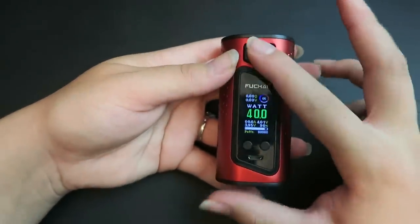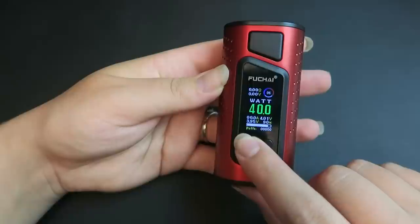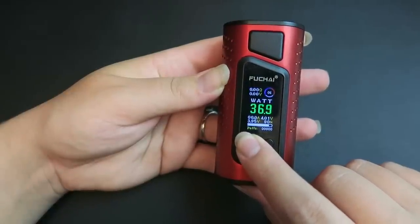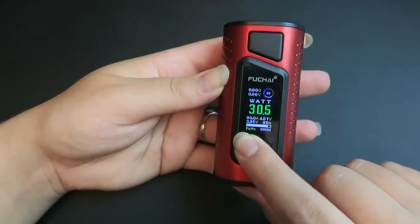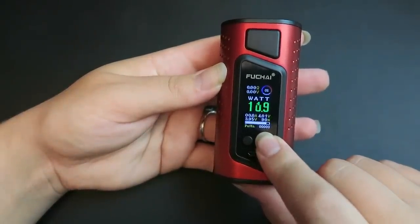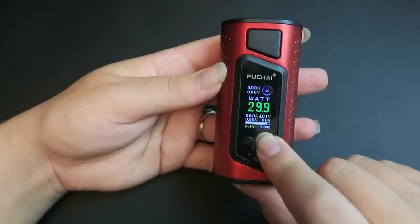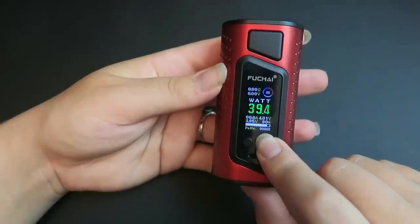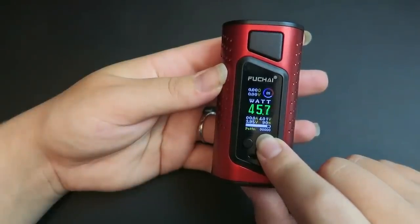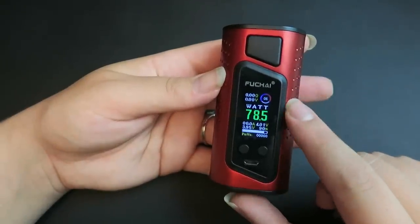If you try to fire it without an atomizer it says 'check atomizer.' The output wattage range is 10 to 175 watts, adjustable in 0.1 increments down to 10, and it does not round-robin. That's 1 to 7.5 volts with a minimum atomizer resistance of 0.1 ohm. It also has stainless steel, nickel, and titanium temperature control options, plus a TCR mode and TFR mode. The construction is high-grade zinc alloy.